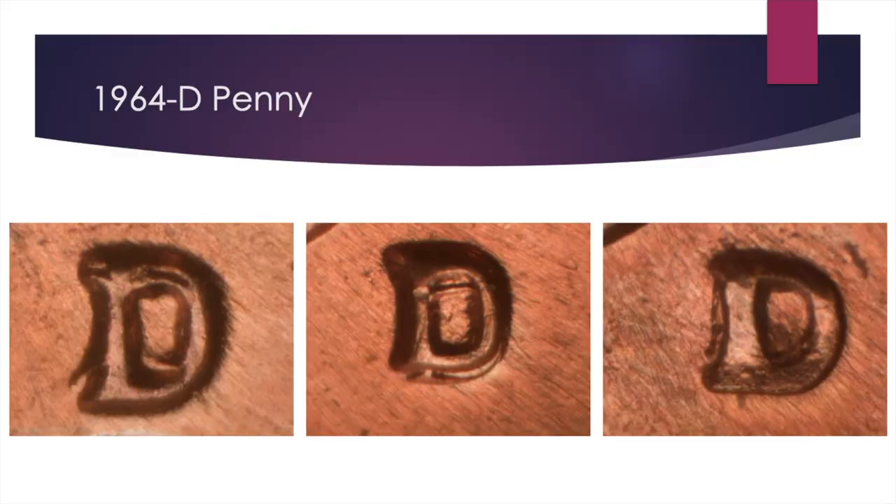Here we have the different styles of repunched mint marks on the 1964D Penny. As you can see, there's a lot of different ones, but I'll just highlight a couple of them. This one is a north and slight tilt in the spread. This one's definitely gonna be a more north-south one with the protrusion majorly in the south part of the mint mark. And then here is a bit of a western spread, just a little bit of the left bar protruding on the side. In terms of values, they're not crazy — it's about $3 for an AU55 find, $10 for MS63, and $25 to $40 for the MS65 examples.